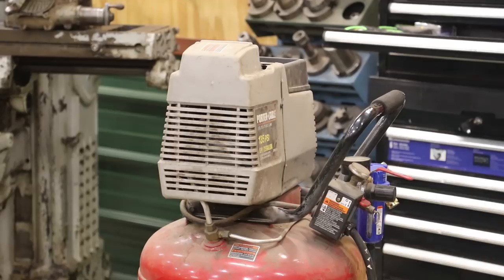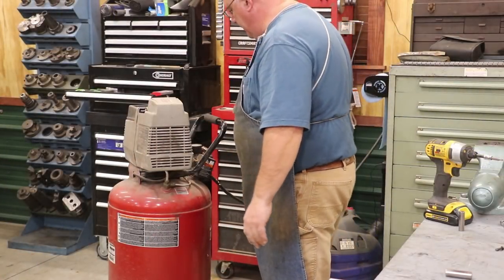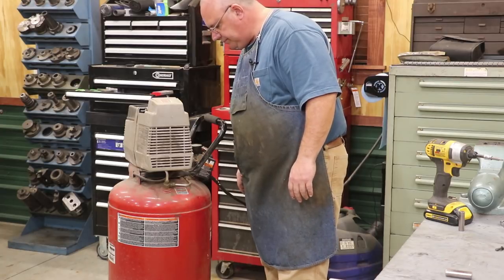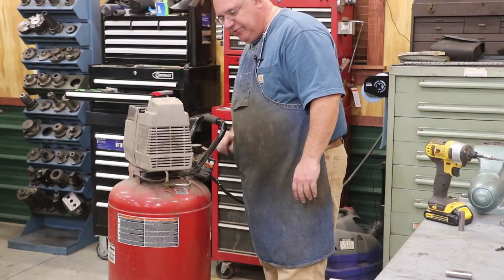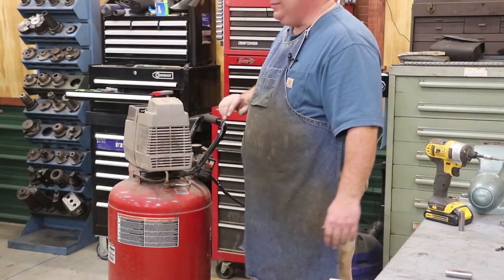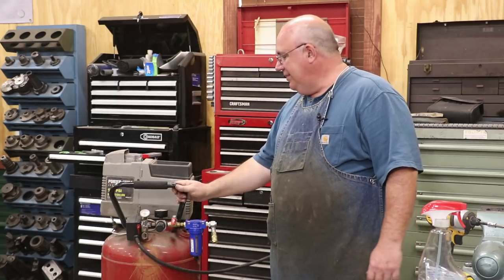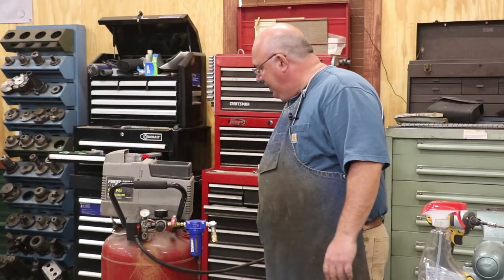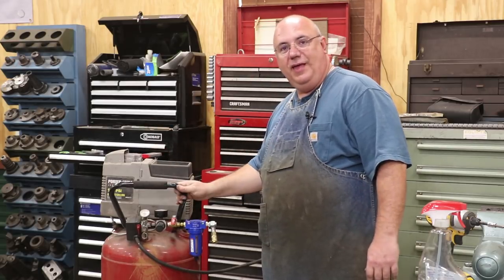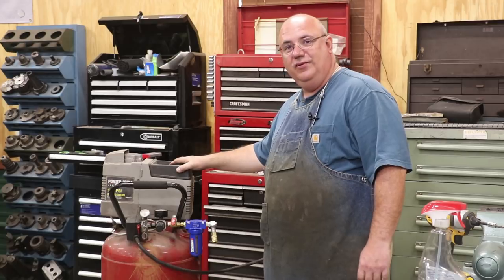Let's see if she'll hold air. I can see the gauge is rising over here, so we'll let this cycle in. I can already tell it's a lot quieter than it was before. Well, there you go — a quick and relatively easy repair to get this air compressor back up and going. We replaced the piston and the cylinder, and it's holding good pressure, pumping right up, actually a lot quieter than before. Hopefully this will give me another good 10 or 15 years of service.